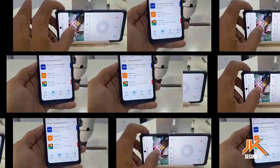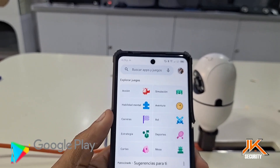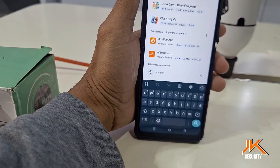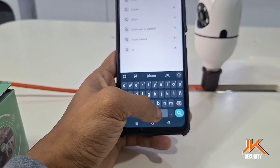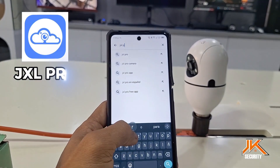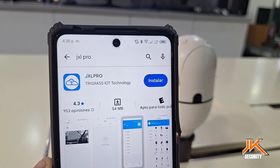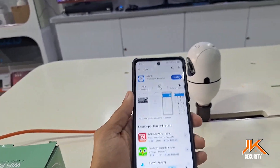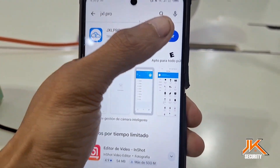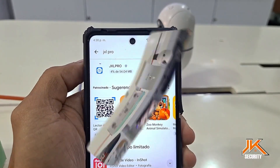Let's start with downloading and installing the app directly from Google Play. Search for JXL Pro at the top of the search bar. These apps usually include a descriptive manual with a QR code, but we recommend downloading it directly from the Play Store. This makes the process simpler and allows you to choose your language. Once you find the app, tap Install. This process takes about a minute to download and install the file on your mobile device.